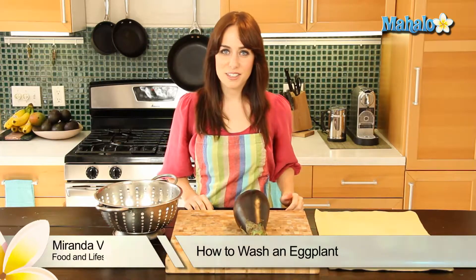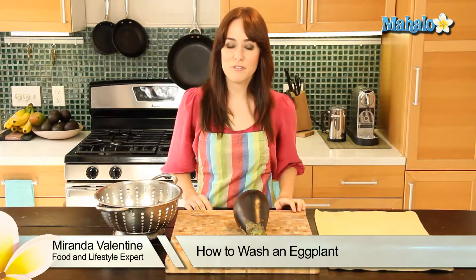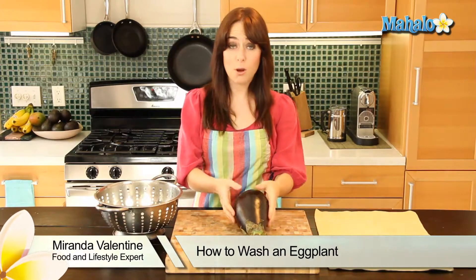Hi, I'm Miranda Valentine, editor of the lifestyle blog Everything Sounds Better in French, and today I'm going to show you how to wash an eggplant.